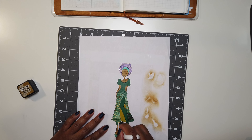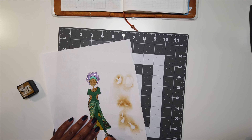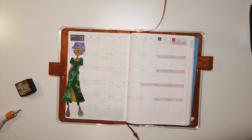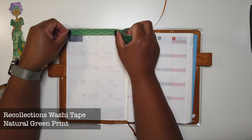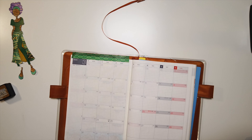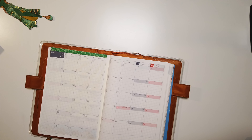Now I'm just going to cut out the entire paper doll and glue her into the sidebar of my monthly calendar layout. Before I glue her in, I did want to add a little more embellishment to the page. I'm taking this washi tape I found at Michael's to go across the top and bottom of my monthly spread. I tried to use a palette knife to cut the washi — I've seen some people use it and it seemed to work fine — but I found it was just too flimsy, so I went back to my tried and true method: a ruler.